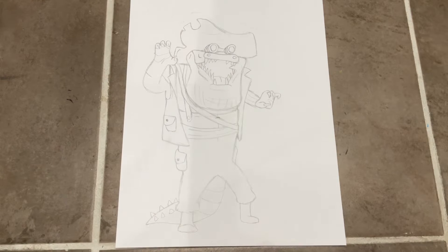Guys, welcome back! Today I'm gonna be showing you how to draw Leatherhead from the new Ninja Turtles movie. So let's get into it.